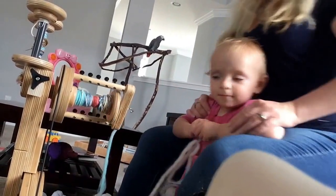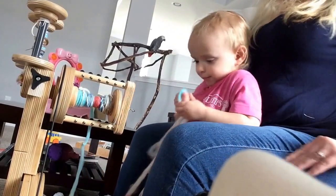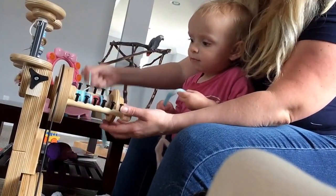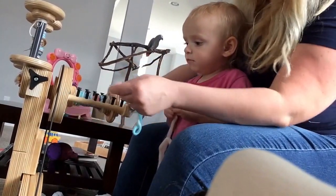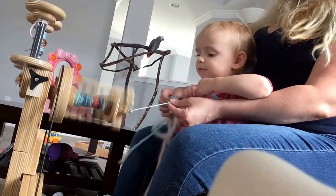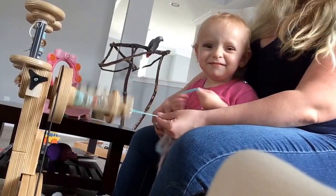I just wanted to show a camera angle here — I'm sitting here, it's down here, the spinning orifice is right here, and I am very comfortably sitting on the sofa. The baby isn't being too comfortable, but besides that, I am very comfortably sitting and spinning. I'm not hunched over, I'm not straightening my back or anything like that.